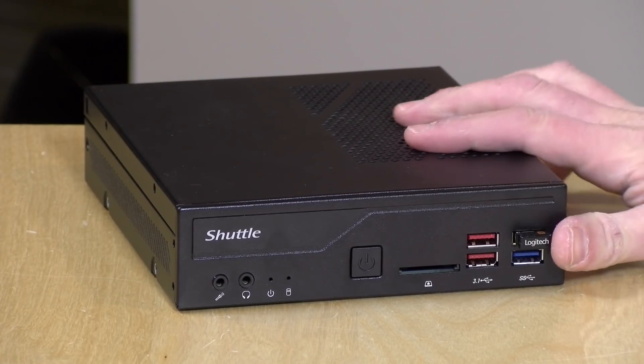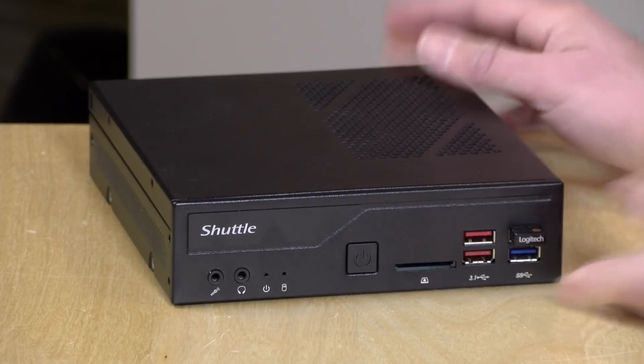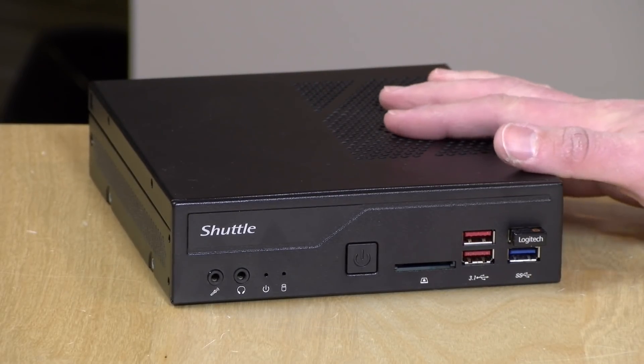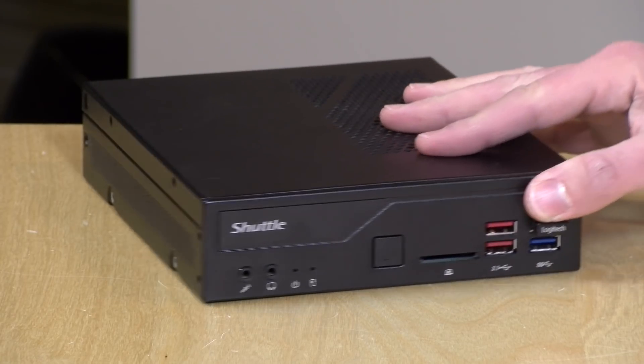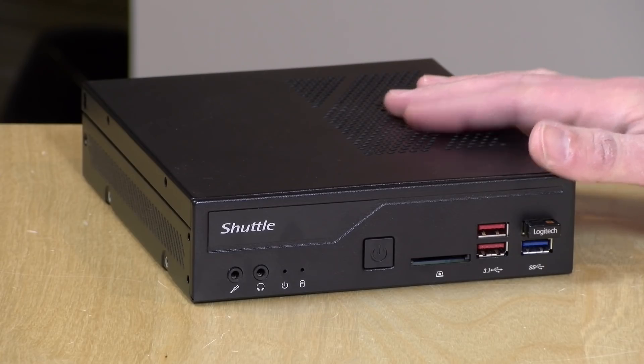Hey everybody, it's Lon Seidman and we're taking a look today at the Shuttle DH370. This is a mini PC that's not much larger than a CD-ROM drive, but it allows you to install a desktop class Coffee Lake Intel processor in this very small form factor, which might be appealing to some folks looking for good performance in a small space. This unit is on loan from Shuttle, so when we're done it goes back to them. All the opinions you're about to hear are my own — nobody is paying for this review, nor has anyone reviewed or approved what you're about to see before it was uploaded.